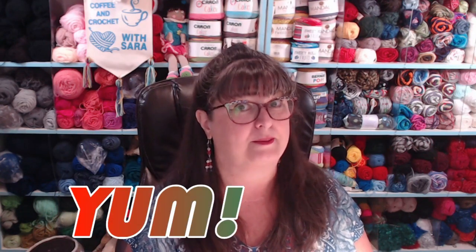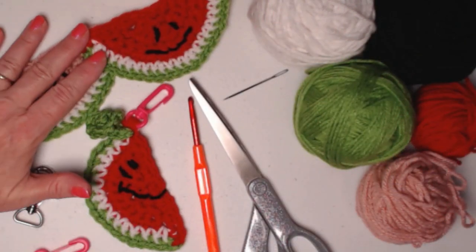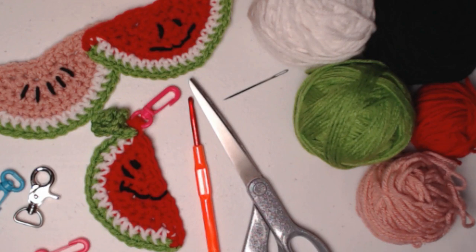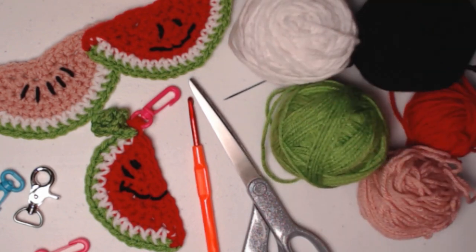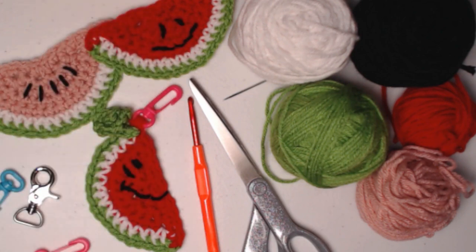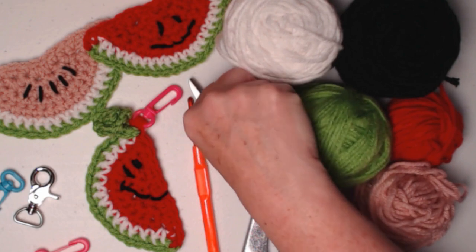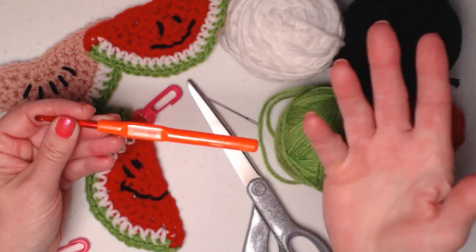You can find this crochet pattern on my blog with all the options, but I'm going to show you how to do it today. To make these fun little watermelon appliqués or clips, you'll need some yarn — I used Red Heart Super Saver and some other 100% acrylic yarns from my stash. I used a light pink and red depending on what kind of watermelon you want to make, plus a little bit of black just for details. They are all medium weight, number four acrylic yarns.